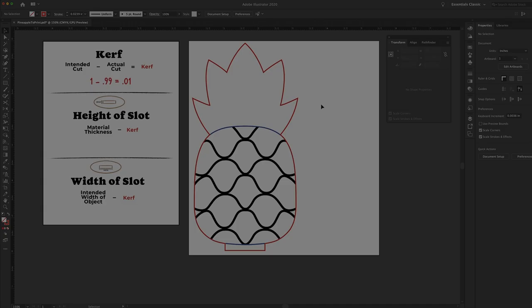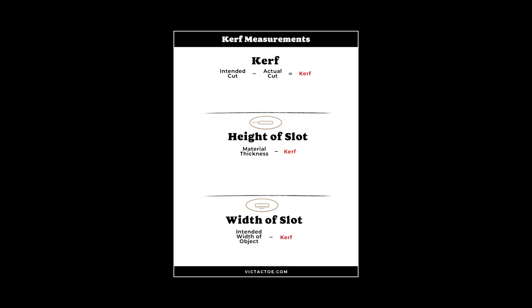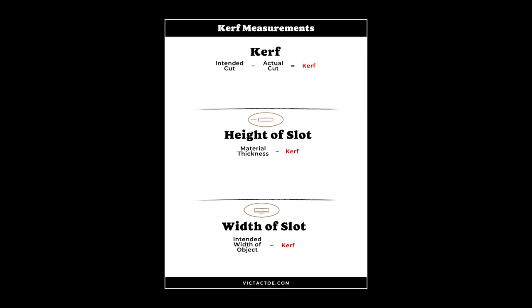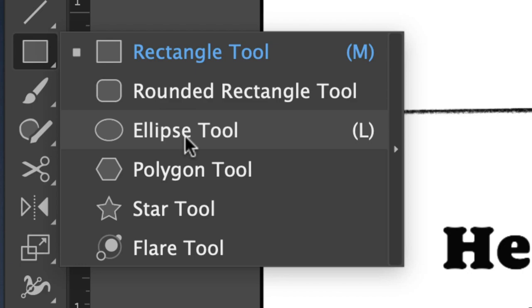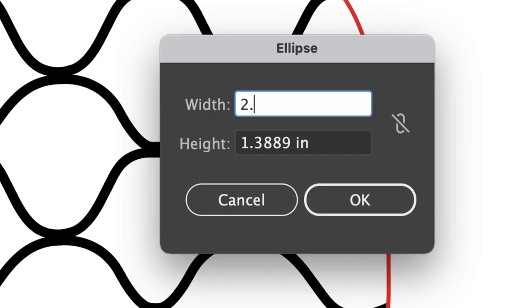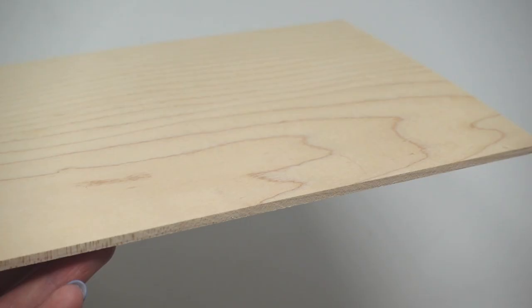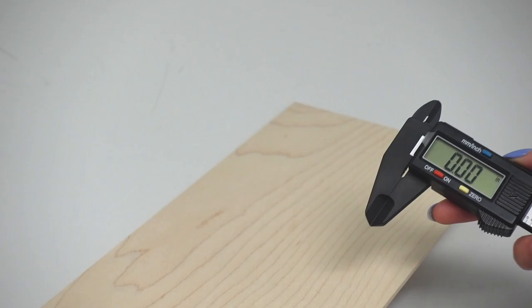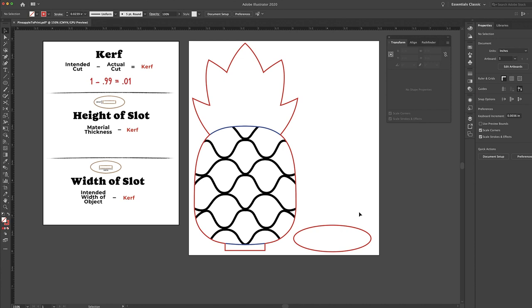Now I have my vectorized pineapple here and we need to create the base. I have all of the equations on the left-hand side — in the description I'll include a link to a file with all the equations you can download for free. I'm drawing the base as an ellipse with a width of 2.25 and a height of 0.75, just a little more narrow than the design. Now for the slot height: I've already measured the material thickness at 0.12, subtract the kerf of 0.01, giving a slot height of 0.11.